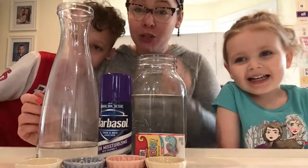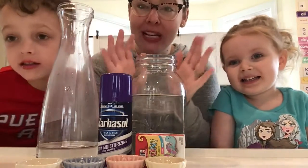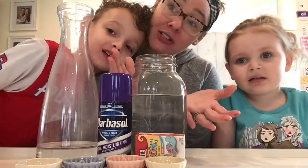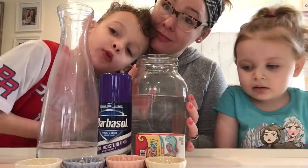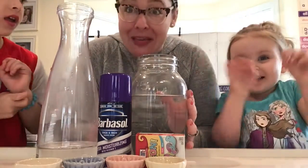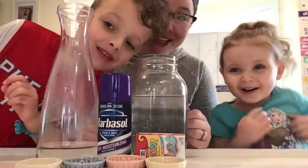Hey friends, we're gonna do a really cool science experiment today. We are going to make a rainbow cloud. We'll see how it turns out — maybe it'll turn out perfect. Maybe it'll be pink and purple. Let's see what happens.